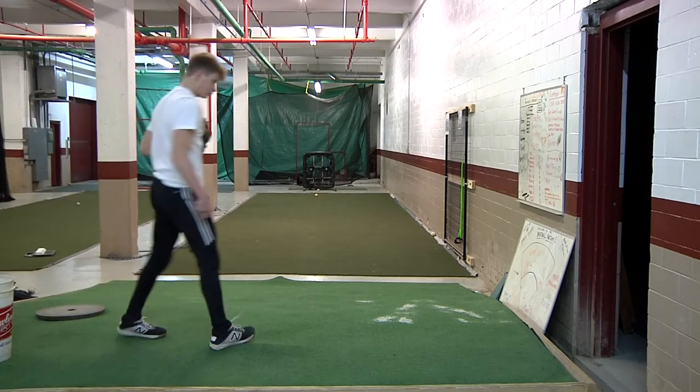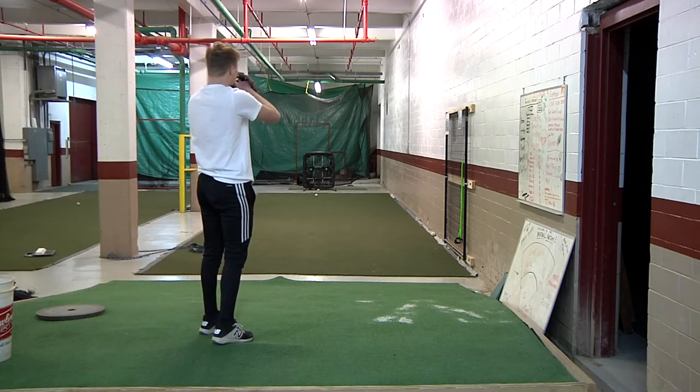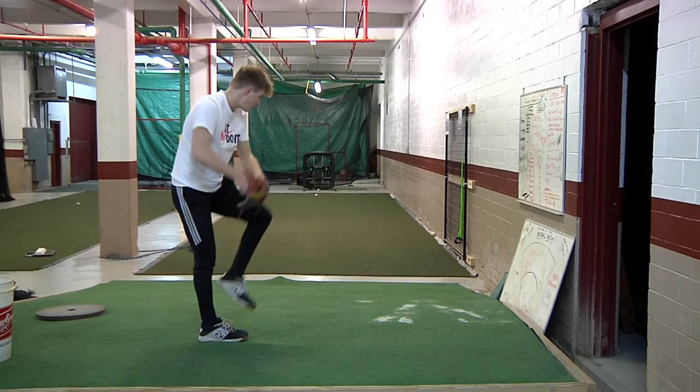They're in the heart of their season now. Recruiting might start but until the back end of their season.